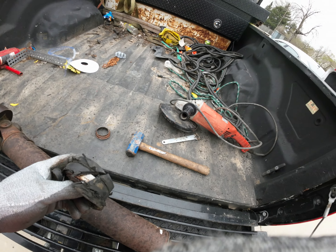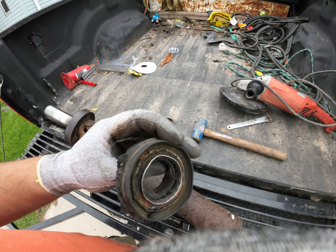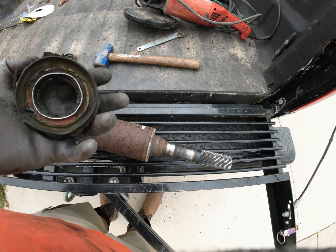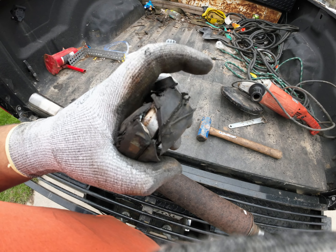I ended up having to take the grinder, cutting that open, because she was squeezing the main bearing tight on that shaft, so that's all right.